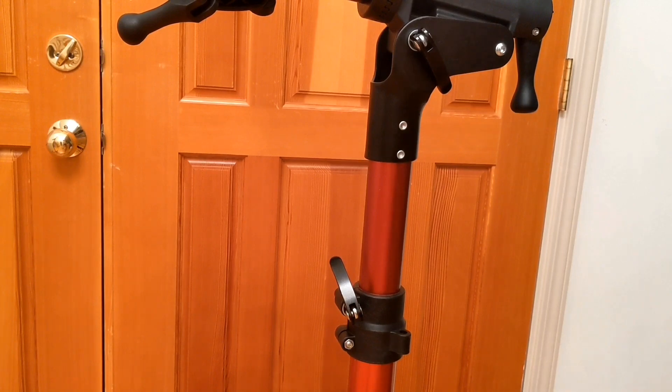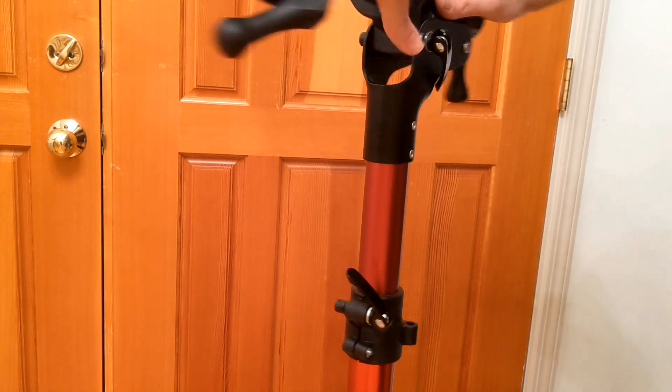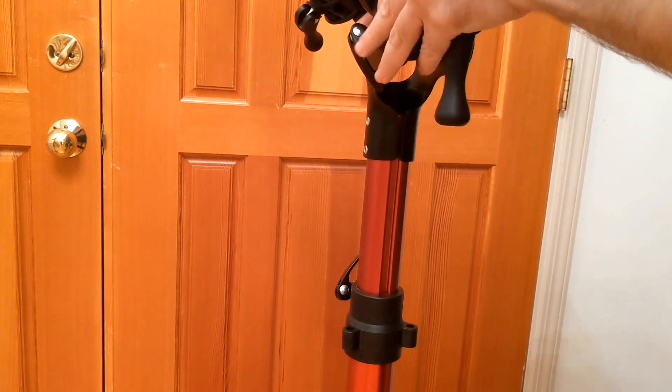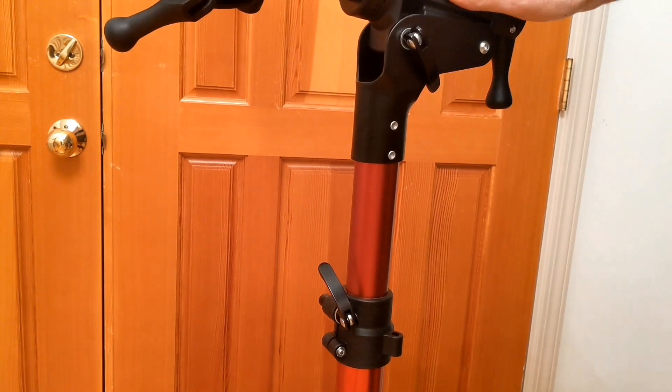One other difference: with this knockoff stand, you can actually rotate the stand around with the bike on it very easily. I have no issues with stability with the heavy bike on this moving it around.